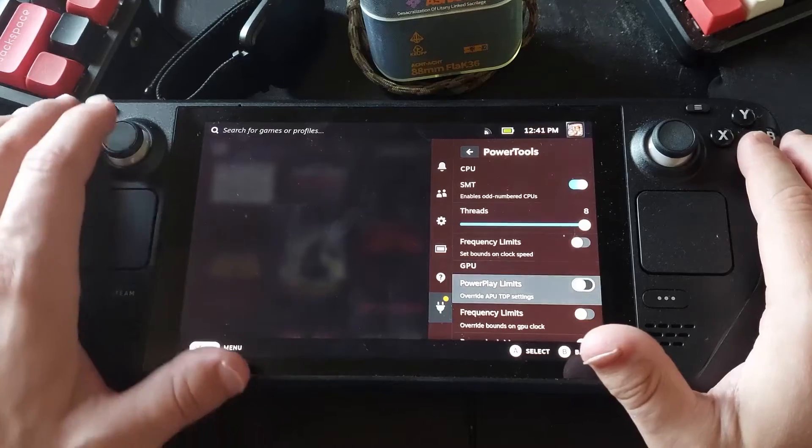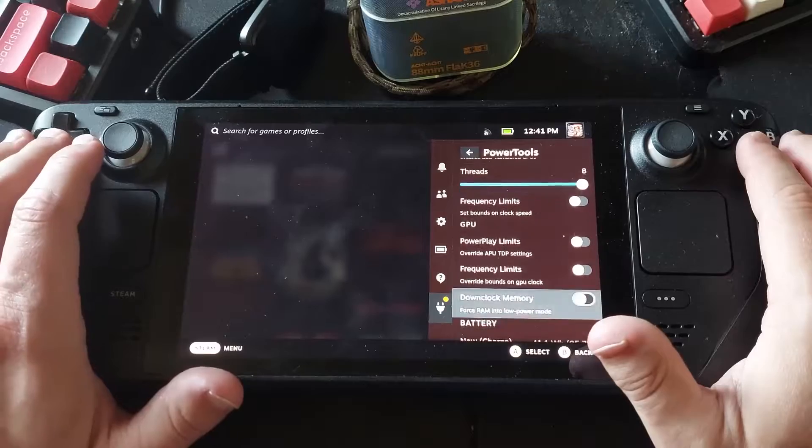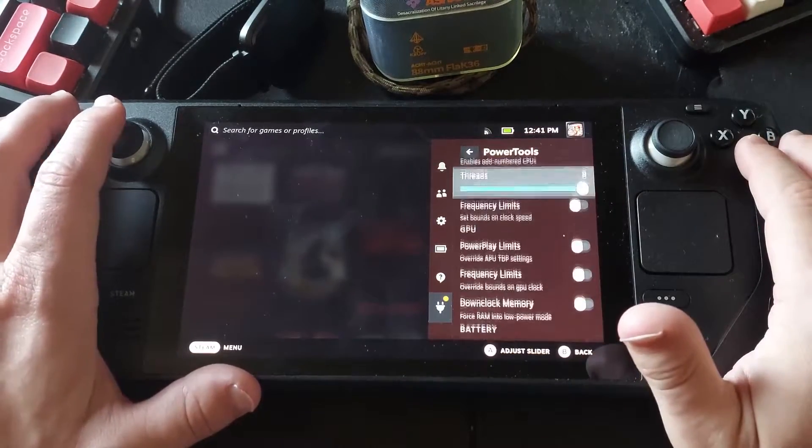Power Tools lets you fine-tune the power you're using — knock down the number of threads you're going to use, set limits, change charge limits, and everything else.